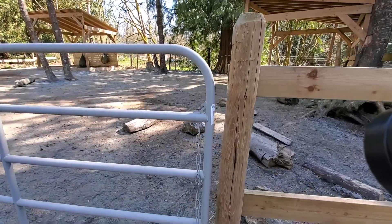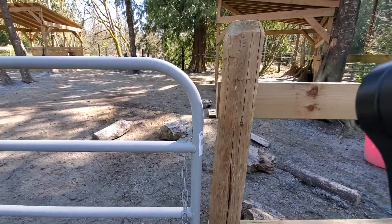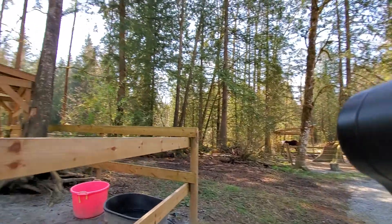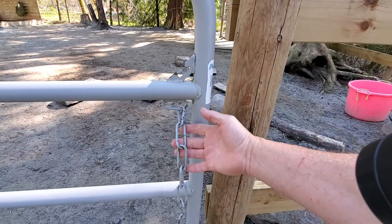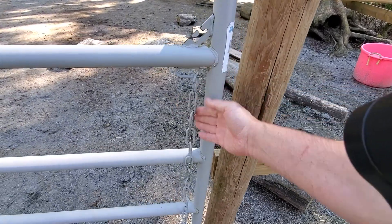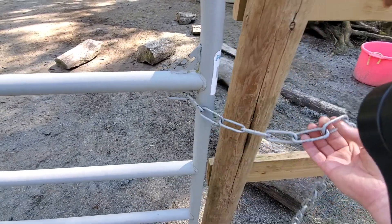Okay everybody, we interrupt your regular video talent here at Stable Horse Trading. I wanted to give a really quick tip about latching up these chain gates, and the way that we do it here is it comes around this way.